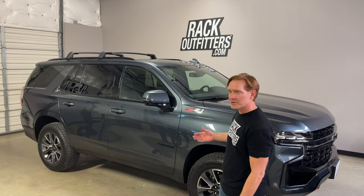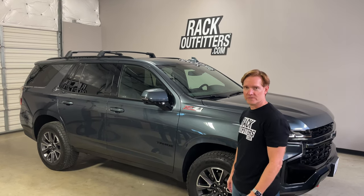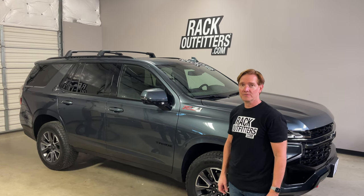Hey, it's Paul with RackOutfitters.com here to show you the GM factory cross bars for the 2021 Chevy Tahoe, as well as the Chevy Suburban, the GMC Yukon, and the Escalade from Cadillac.